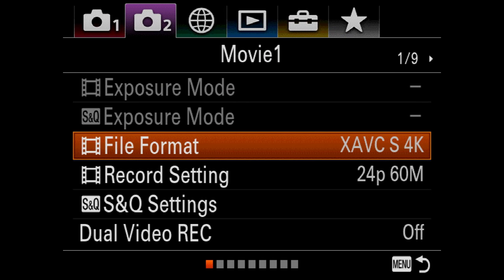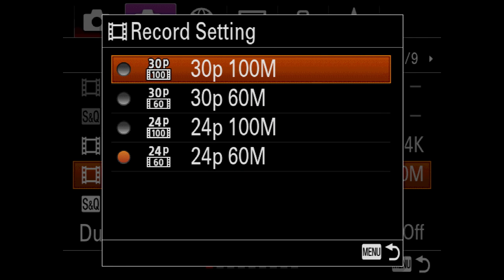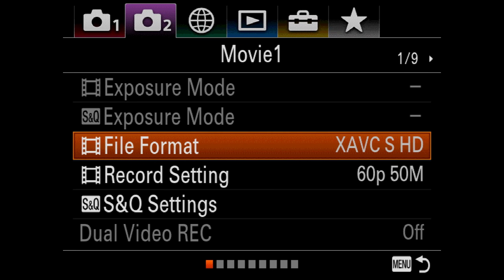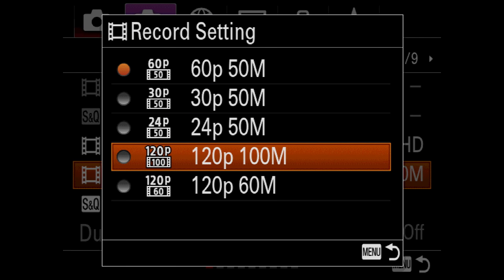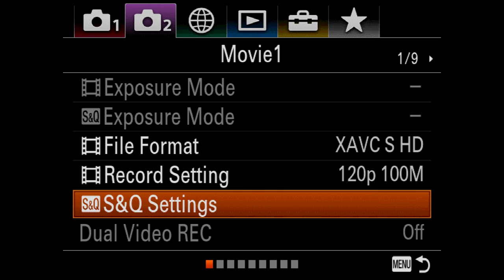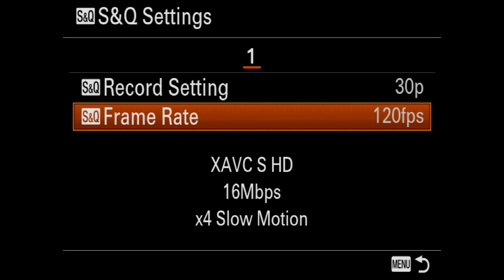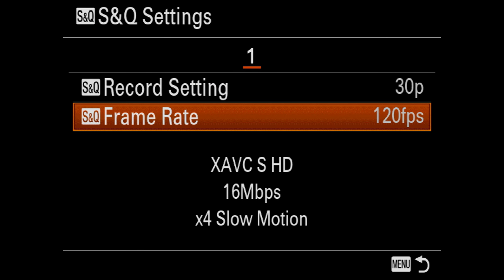Now we're in the video modes — camera one, camera two. This camera can do 4K in 30p. I usually shoot at 24p at 100 megabits. In the XAVCS setting, you can get all the way to 120p with the same large throughput, which is wonderful — great for slow-mo. If you really want to slow things down, you can use the slow and quick settings where you set both your recording frame rate and how many frames per second you want.